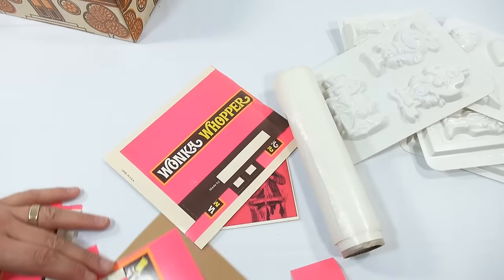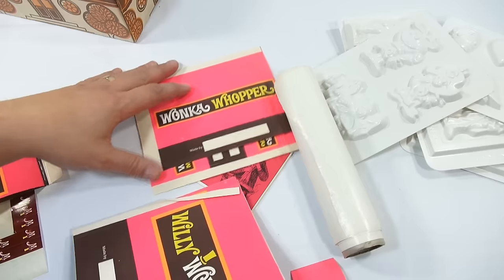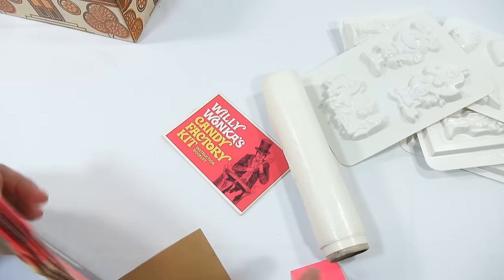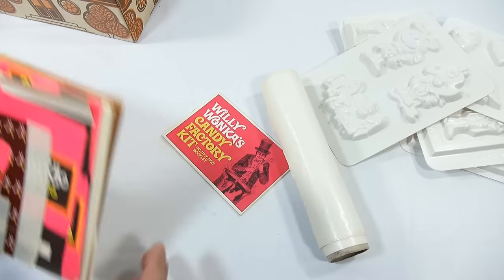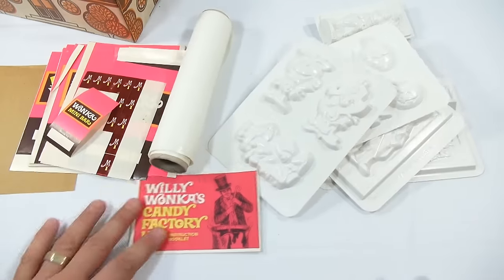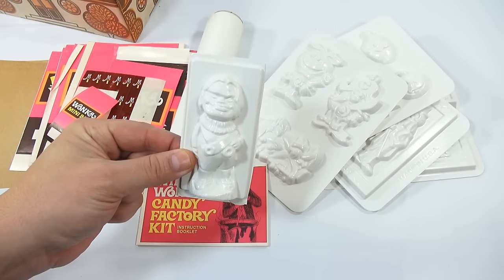Now I need to get some kind of melting device. I thought the melting pot we used in the M&E video would work best — it was a really good chocolate factory melting pot. I'll melt chocolate with that, then go mold by mold through the whole process. Then I'll come back when everything's set, look at the instructions, and get started. I'm excited — I can't wait to make my first Oompa Loompa.